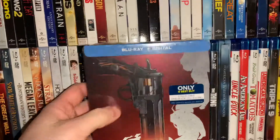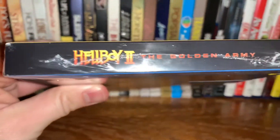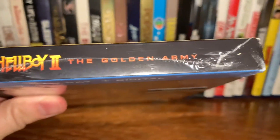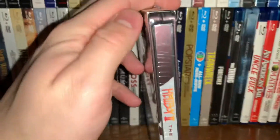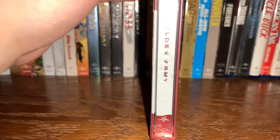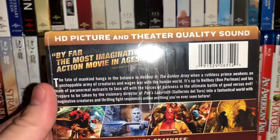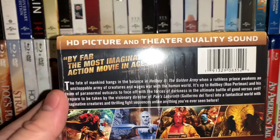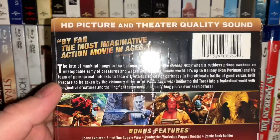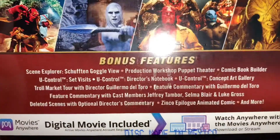Let's look at the front here — really awesome, it's still in the plastic. Taking a look at the top of the J-card: 'Hellboy 2: The Golden Army.' Looking at the spine, really cool looking spine, Universal at the bottom. On the back of the J-card: HD and theatrical quality sound, really cool screenshots from the film, and bonus features.